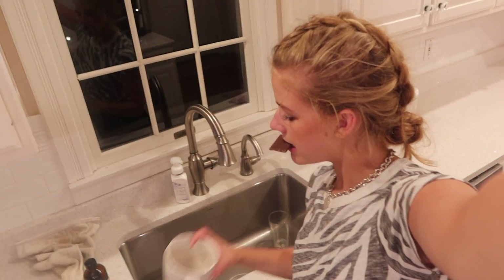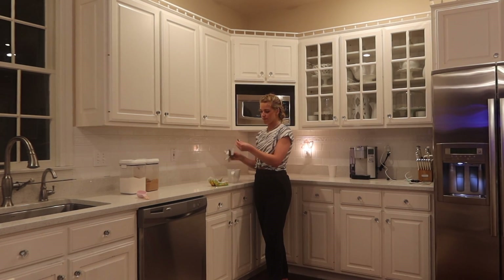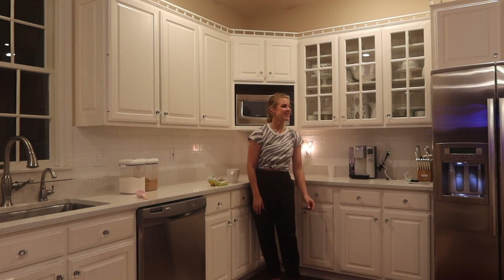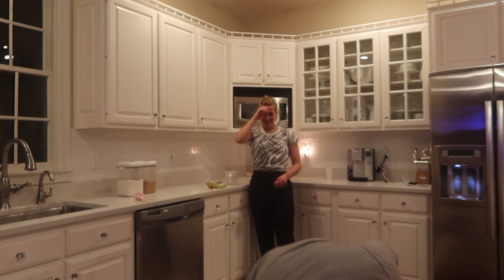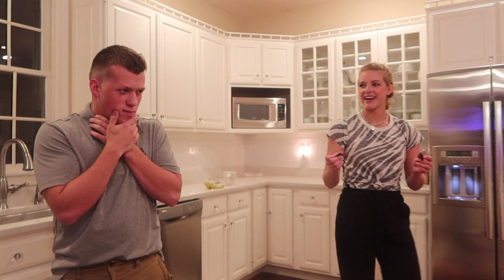Pizza rolls! Pick it up — amazing! Someone ate one of those, it was really hot, and they spit it back out on the pizza roll tray, on top of all the other pizza rolls.